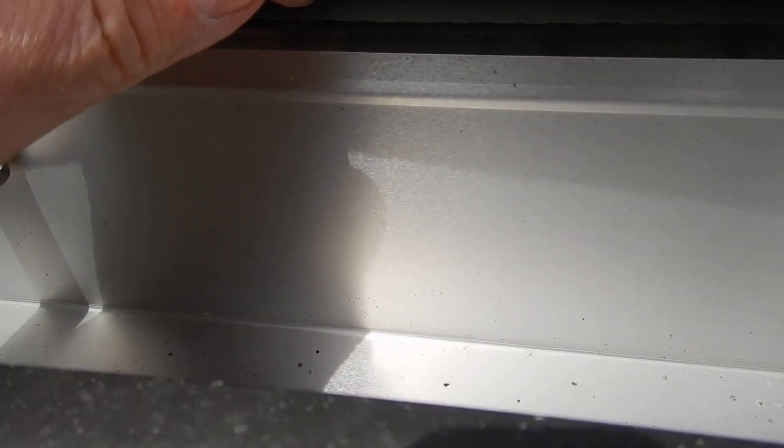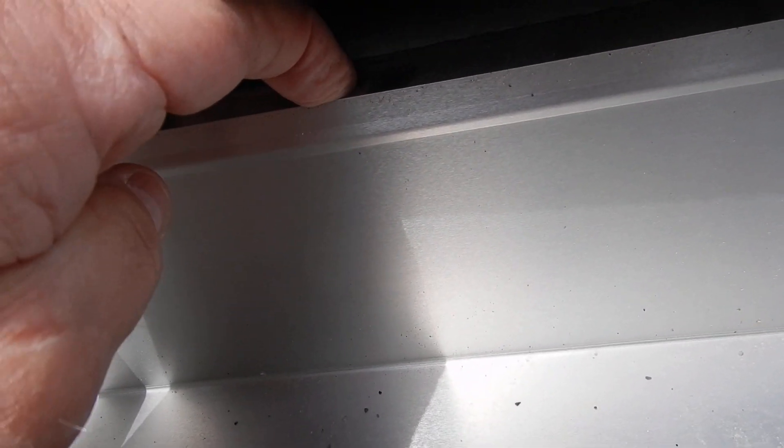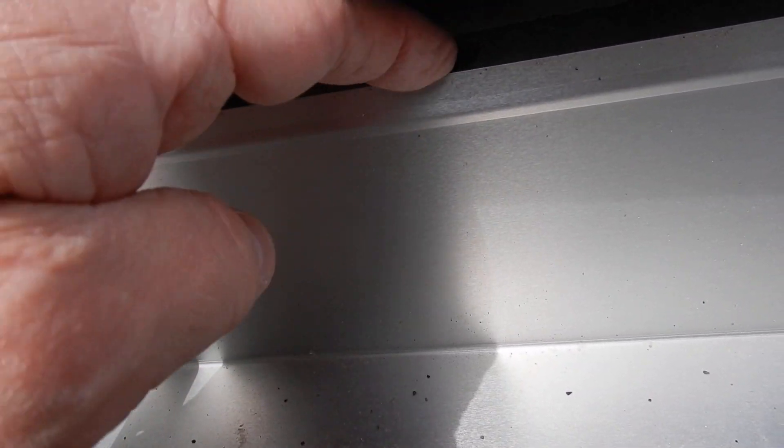So the underlayment comes down and it's on top of the drip edge flashing. But the drip edge flashing in turn is supposed to cascade over the back of the rain gutter, and it doesn't.